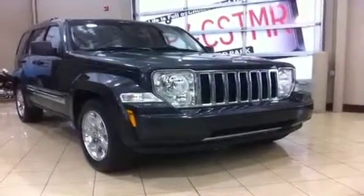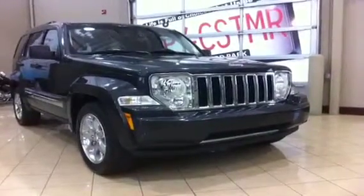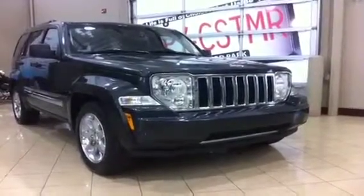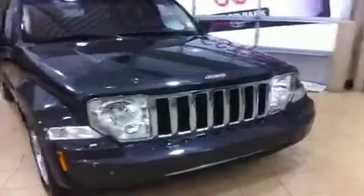Hi everyone, welcome to Sherwood Park Toyota Scion. My name is Chris and today we'll take a look at this 2010 Jeep Liberty. This is a pre-owned vehicle we have here at Sherwood Park Toyota. It's an absolutely gorgeous Jeep and it's the limited model, so it's loaded with all sorts of great stuff on it.